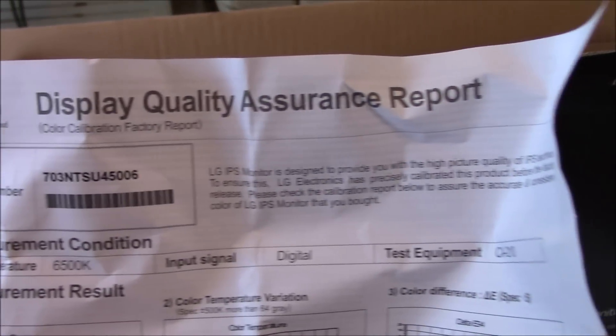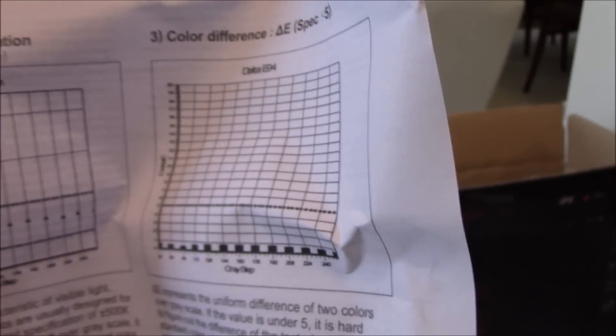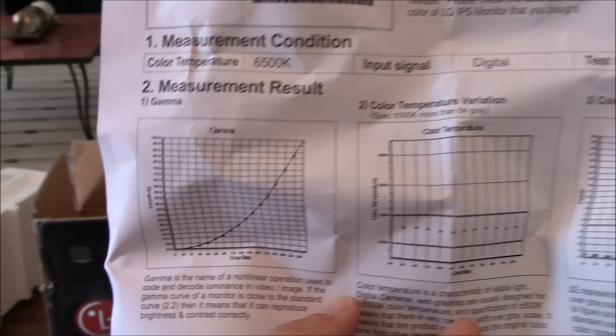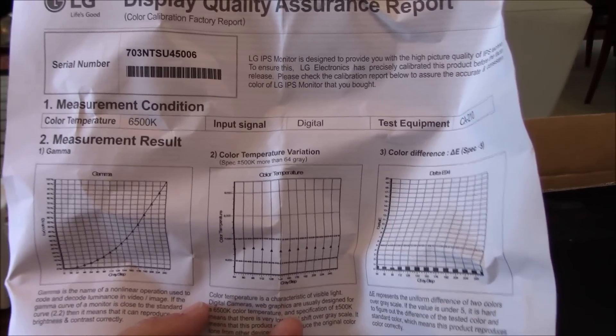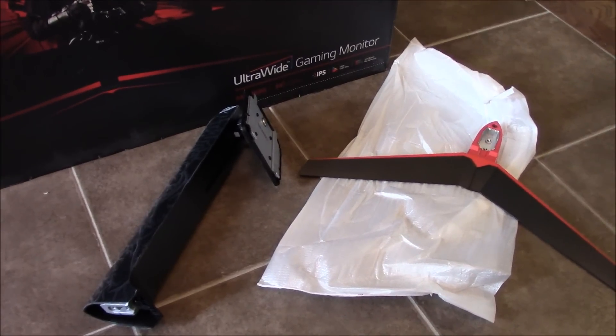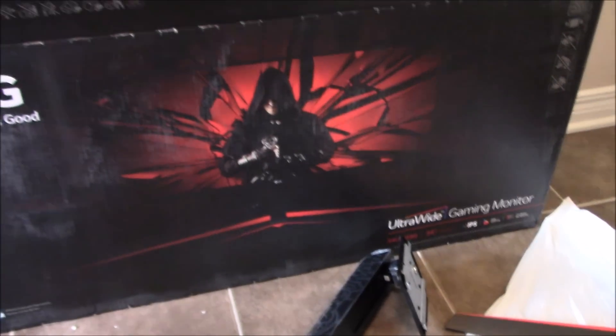LG provides a display quality assurance report. You get basically three curves: one is the gamma, one is the color temperature, and one is the color difference. It's nice that LG gives you this report. Apparently each monitor is measured at the factory before they ship it. I'm going to put the two stand pieces together, put the monitor on my desk, and we'll see how it looks.